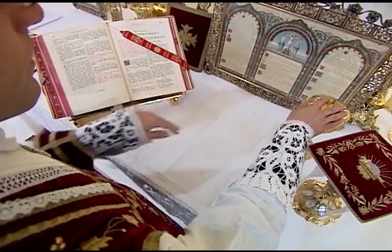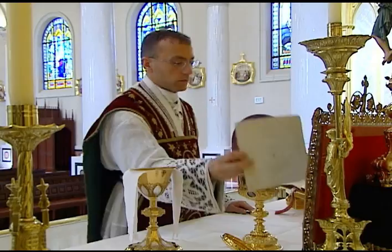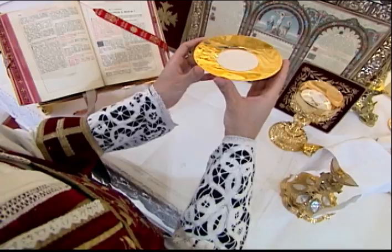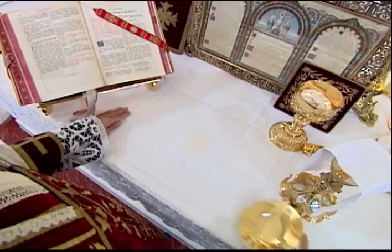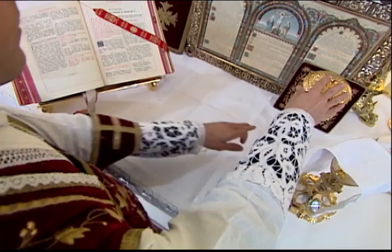Before taking the paten with the host, he first sets the ciborium on the corporal and uncovers it, placing the lid off the corporal. After placing the host on the corporal, he then covers the ciborium. Whenever the priest covers or uncovers the ciborium, his left hand should steady the base while the right hand takes the lid.